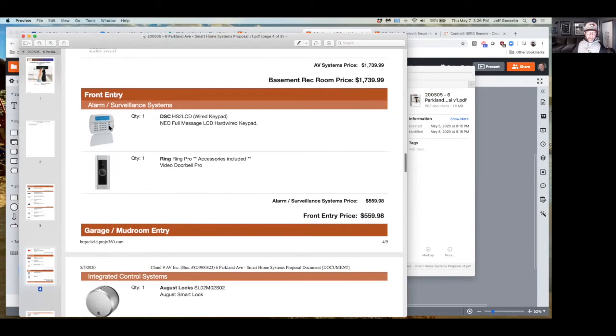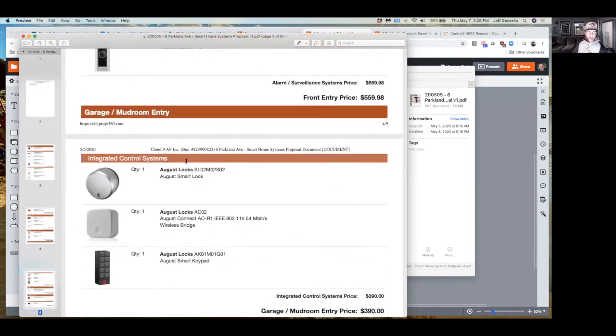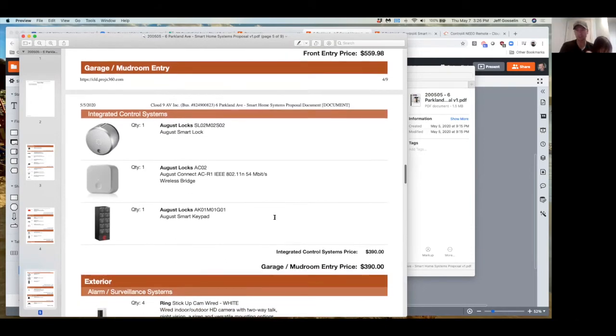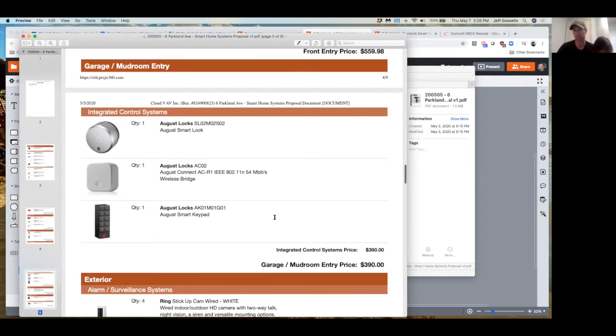For the front door I'm replacing the keypad and the Ring doorbell — these are not expensive items. In the mudroom, you can tell me if you don't need locks — that's fine. When you get my quote in PDF just strike out the ones you don't want to include. A lock or camera — those are your decisions, it's not like you need them, it just depends on whether it's part of your lifestyle that it'll be a benefit.